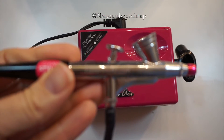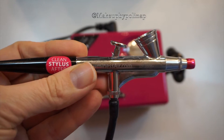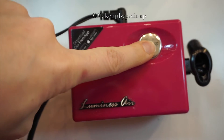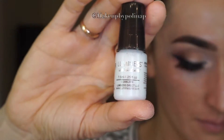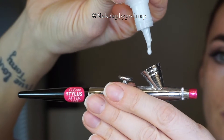The stylus pen is a pen where you dispense your product into, then you pull the throttle and it sprays onto your skin. First you turn on the compressor, then I have a moist primer in M1 to moisturize my skin. I dispense some drops in the stylus pen and lightly spray it onto my skin.